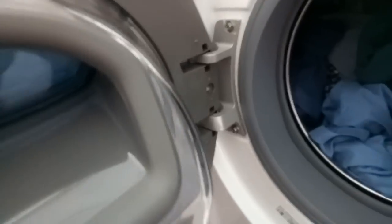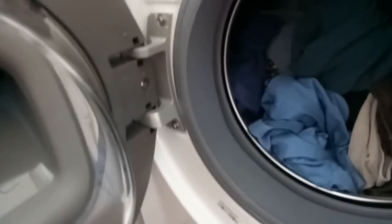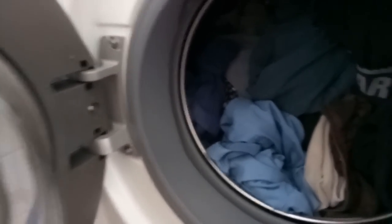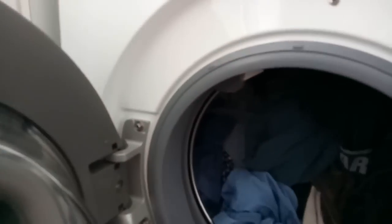Leave the door open to air dry the washing machine, because if the door is left closed it can start to get smelly. Then close the drum door at night to avoid lizards.